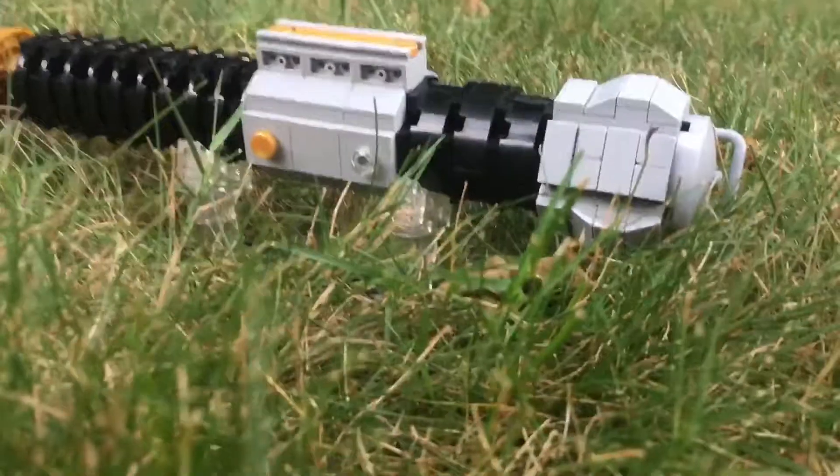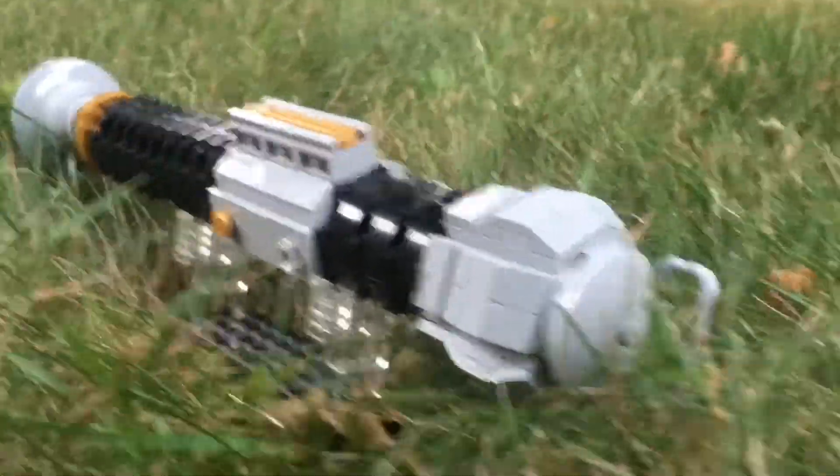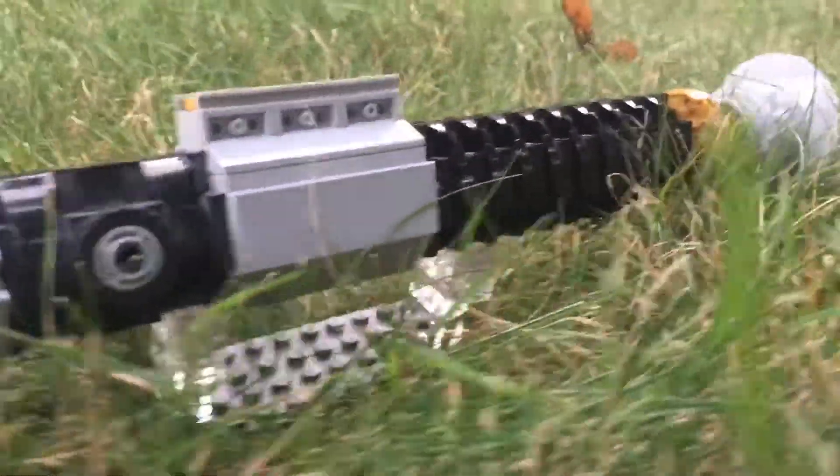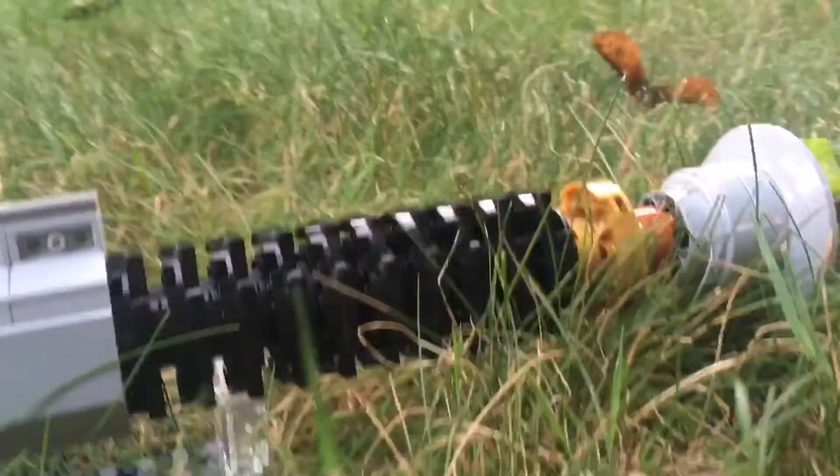I've had this mock together for a little over three years now and I made a video on it back on my older style channel. However, it's gone through a ton of modifications in recent years and I really wanted to show you the new and improved version, so I'm making this video now.